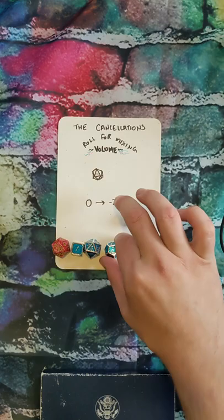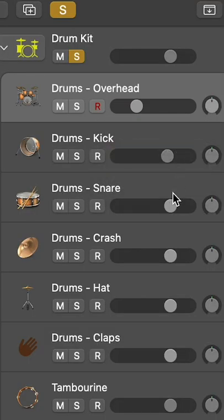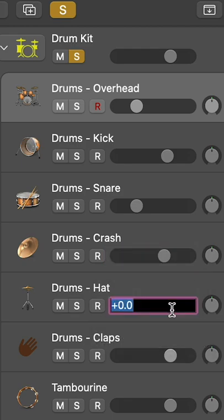Line them up left to right. Negative 16 for the snare. Two for the crash cymbals.